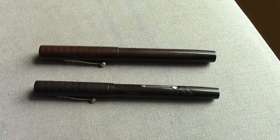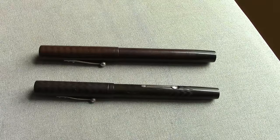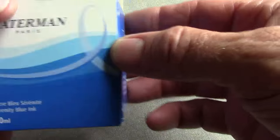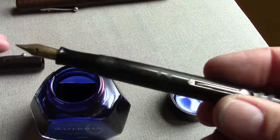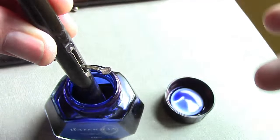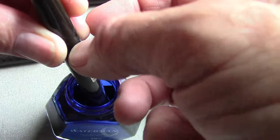For the writing example, we're going to use the two black Watermans — the 52 and the 55. These have new bladders in them and have been thoroughly cleaned. We're going to ink them up with Waterman Serenity Blue ink. I uncap it, dip the pen into the ink, bring the lever up — you should hear it bubble — then drop it down so the bladder expands and draws up ink.